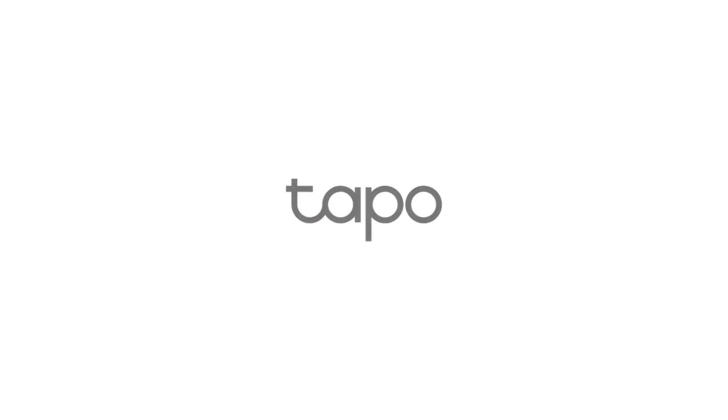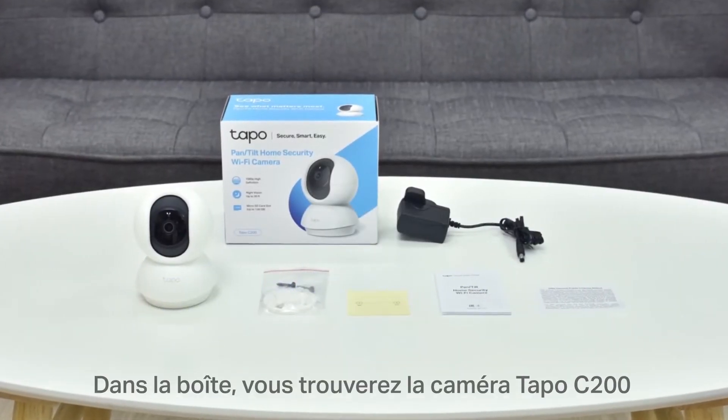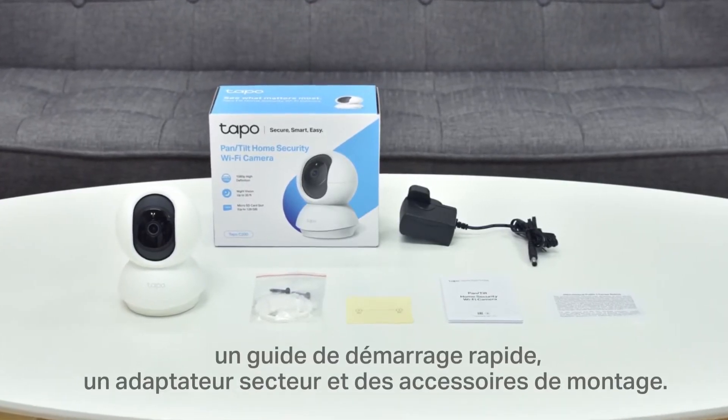Welcome to the unboxing and configuration video for the TAPO C200 Pan and Tilt Home Security Wi-Fi Camera. When you open the package, you should find the TAPO C200 camera, a quick start guide, a power adapter, and mounting accessories inside.